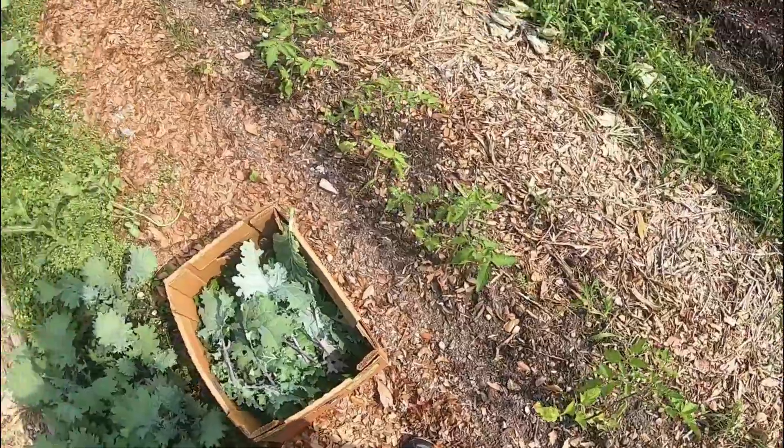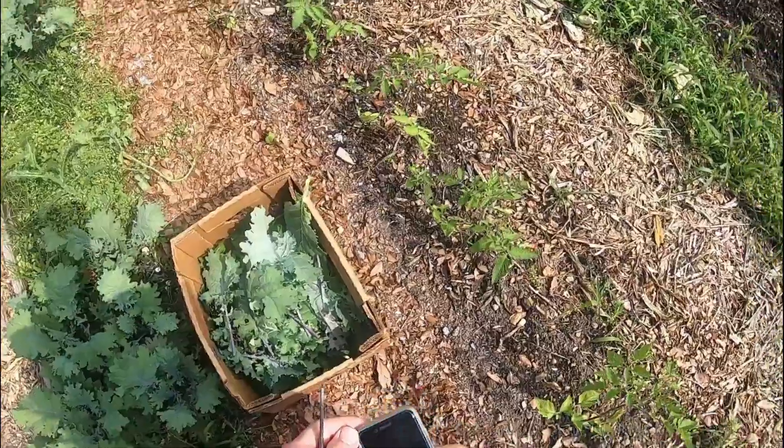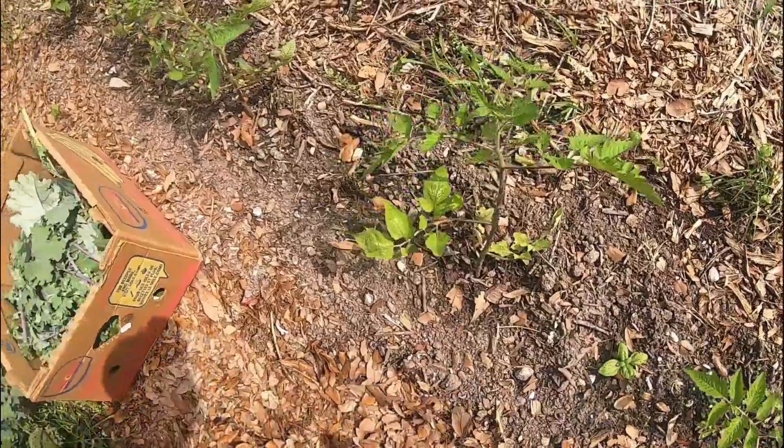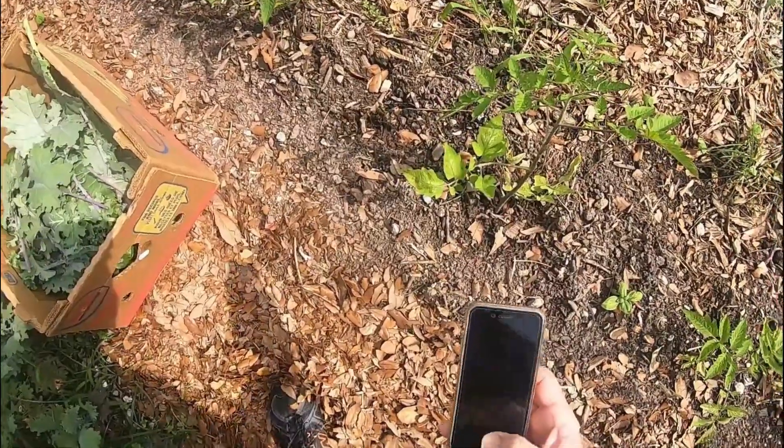I just planted these tomatoes about two days ago. And if you notice, I put basil between them — I've never tried that before. It's supposed to make your tomatoes taste better.